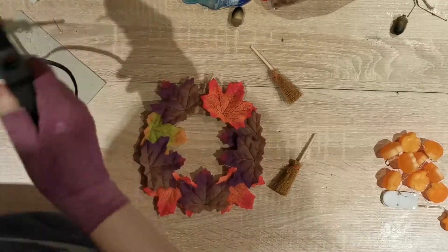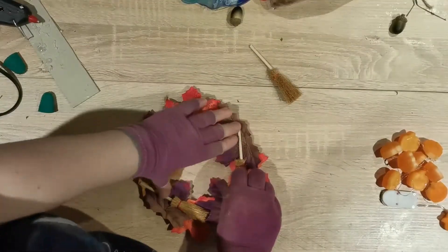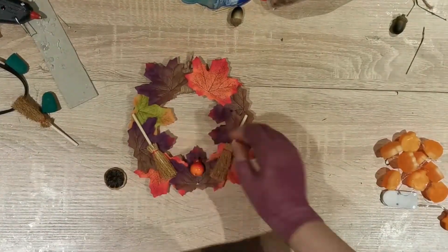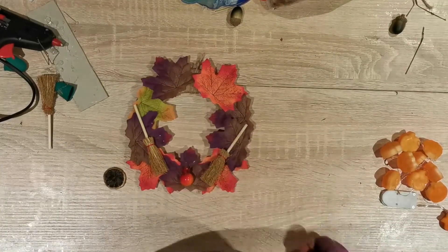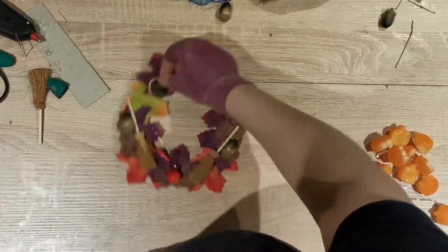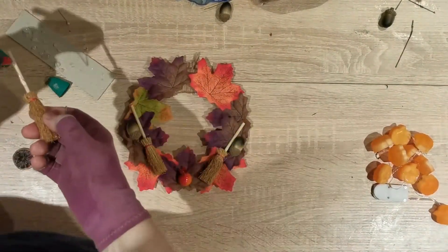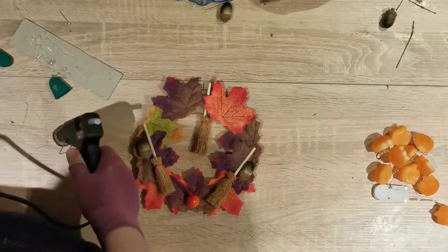Now moving on to the small one — I'm doing more of a Halloween wreath because I love Halloween. I've got these tiny little broomsticks to stick on; I knew I wanted three but couldn't figure out the top one yet, so I stuck two on the sides first. There's a little berry at the bottom over the purple leaf, which I thought was very cute. I added some acorns near the broom handles, so apart from the leaf this one is a lot more symmetrical. I then put a little orange at the top, with a broomstick hanging down through the middle.